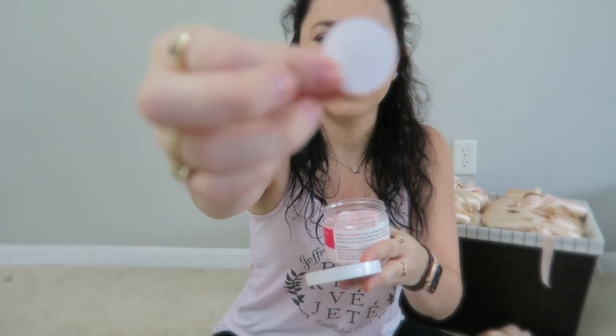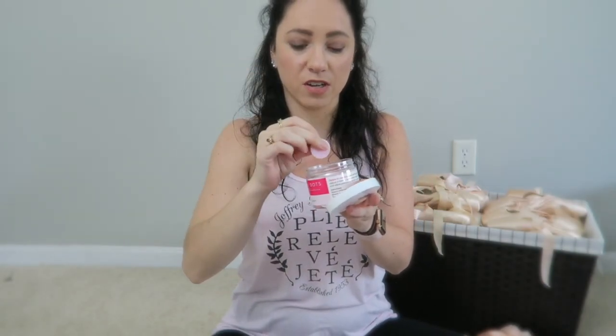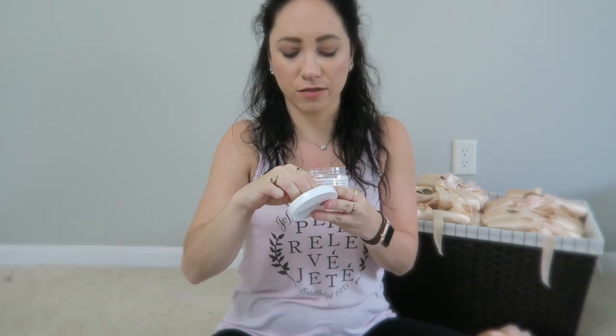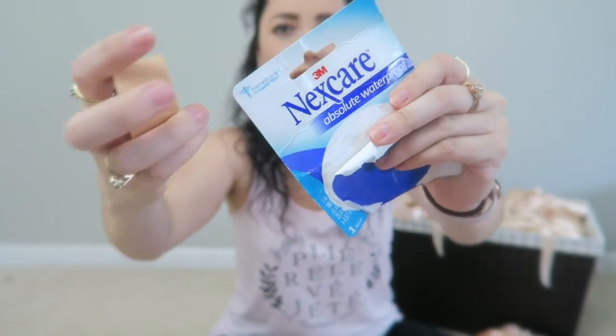Dancer Dots are like second skin. There are different sized dots and you peel the little papers off — it's basically a gel covering that you can put wherever you need. I'll usually put it across the tip of my big toe and then wrap it to keep it from moving. I'll either use toe tape or my favorite tape, which is this Nexcare. It's waterproof, it doesn't really come off, it stays really well. It's also padded and squishy, so sometimes that's all I need, and especially for a shoe with one tricky toe it doesn't fill up too much space but still gives you enough cushioning to help.